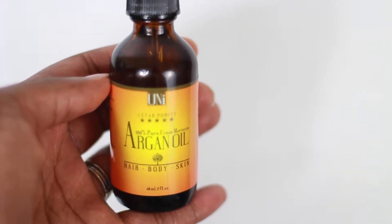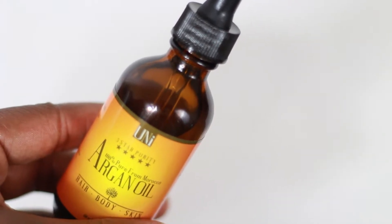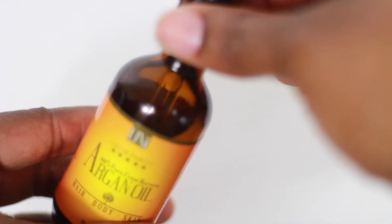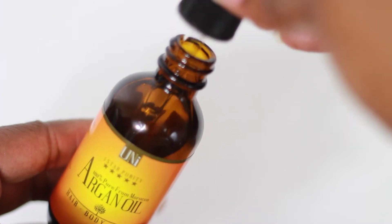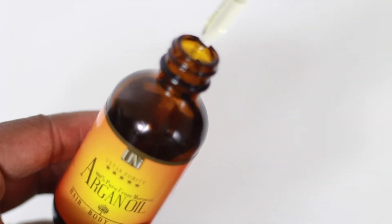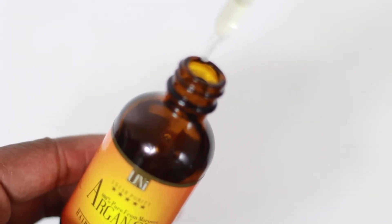I've also been using it after the shower — putting a few drops in my hand and applying it to my neck area where it has some fine lines, because that was another thing listed on the label. A lot of the natural haircare products I use actually contain argan oil, so that's why I was excited about trying this pure argan oil.